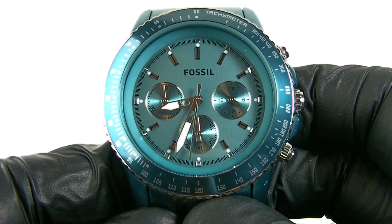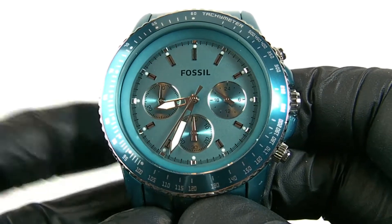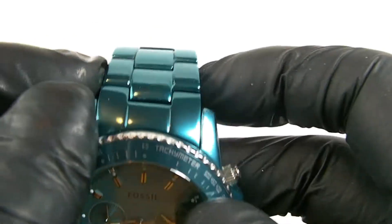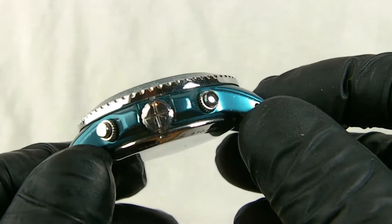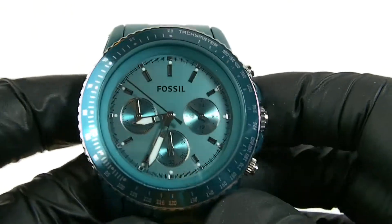Coming to the sizes: the face is 33mm, the case is 42mm, and including the crown that makes it 45mm. The strap is 21mm and the overall depth is 14mm. Weight-wise it weighs 89 grams.